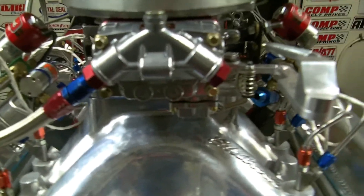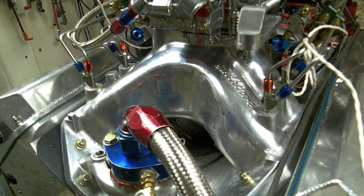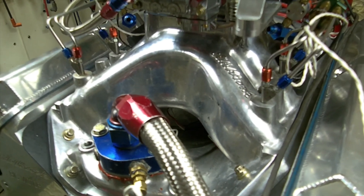This old girl is going to make probably 1,125 horsepower when I'm done, but I can assure you it doesn't make 1,150 horsepower. And I don't care whose dyno it is — bring it to mine, I'll show them. Anyway, Mike, that was her. See ya.